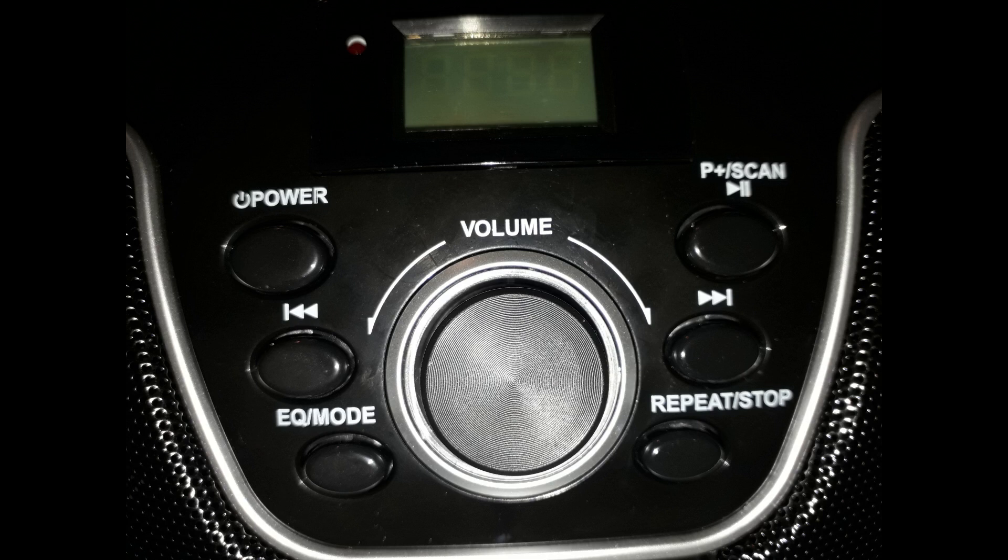Pressing this changes what mode it is in. You have to select the appropriate mode for what you're doing — so if you use Bluetooth, change it to Bluetooth mode; if you're playing from USB or CD, change it to USB or CD mode.